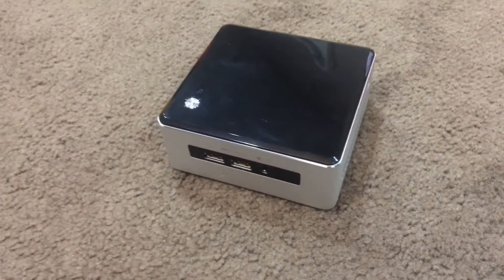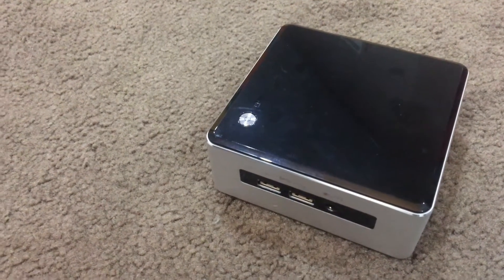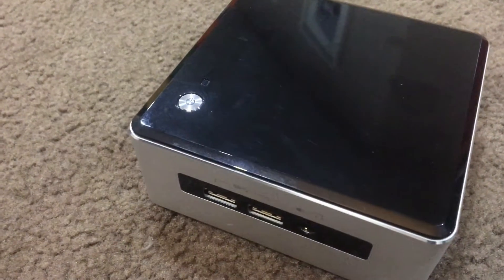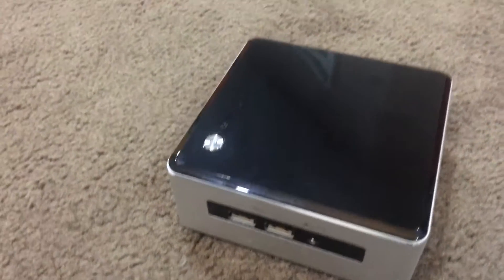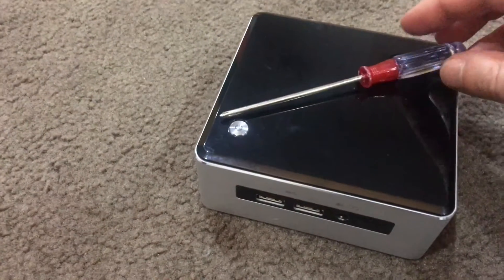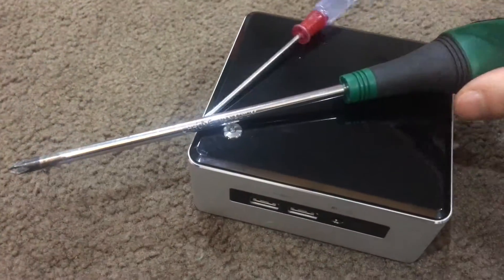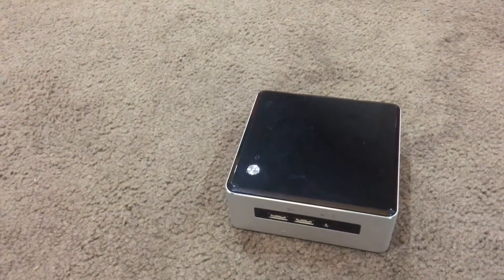Here is the unit — this is the Intel NUC 5i7RYH, the i7 model. It has multiple features and ports available. It's a very small unit; if I just use my hand as an example, I can quite easily pick up the entire unit. It really isn't too big. If we look at a little screwdriver and a big screwdriver, the unit is extremely tiny and extremely compact.